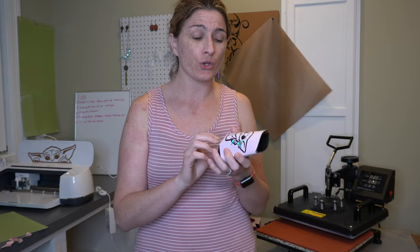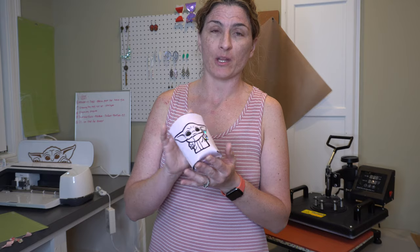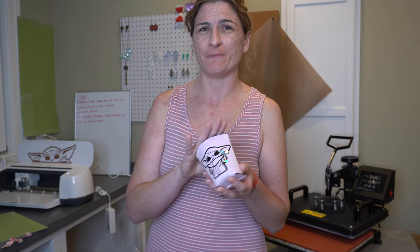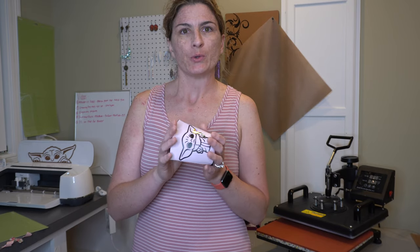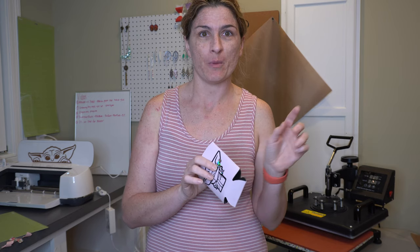That, my friends, is how you iron on or heat press these koozies without totally melting them. I did kind of melt this one, but that's because I layered it — if I hadn't layered it, I wouldn't have melted it a little bit. But it's not going to deter the quality any. Your beverage will still be cold, I promise. That's how you heat press koozies. Hope you enjoyed this. Subscribe. Peace out.